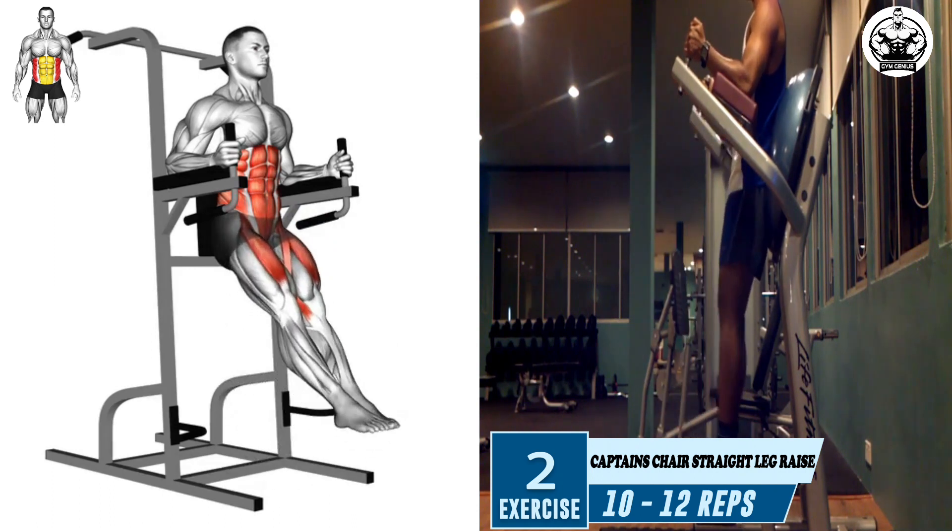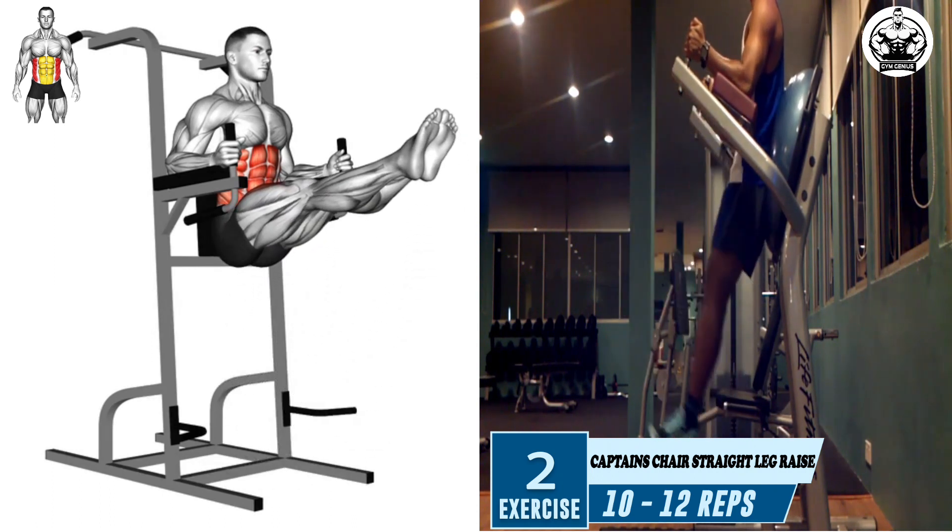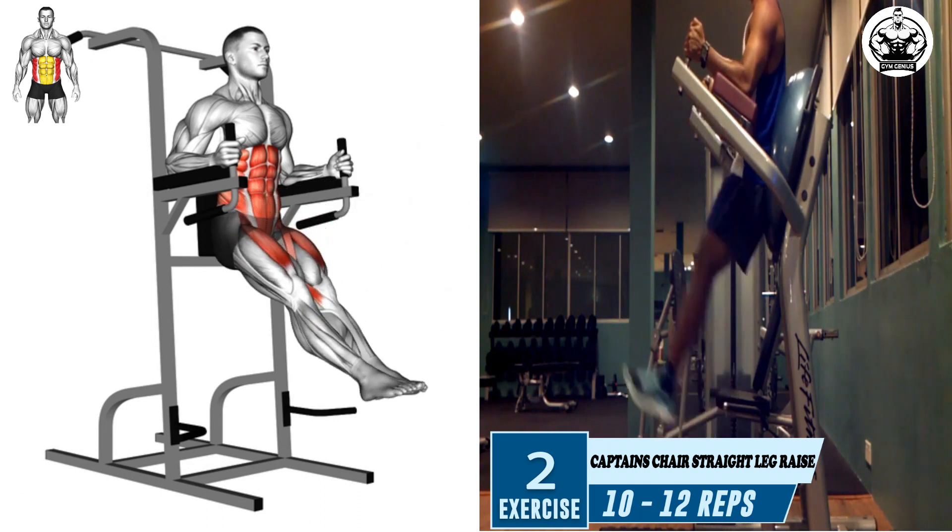Slowly lower your legs back to the hanging position as you inhale, ensuring to maintain control and not let your legs swing or use momentum.